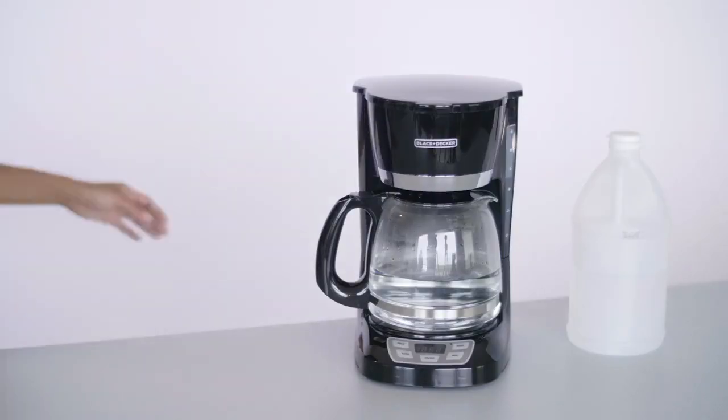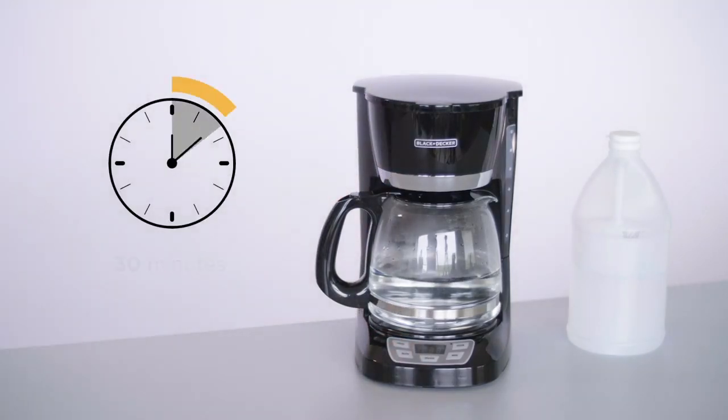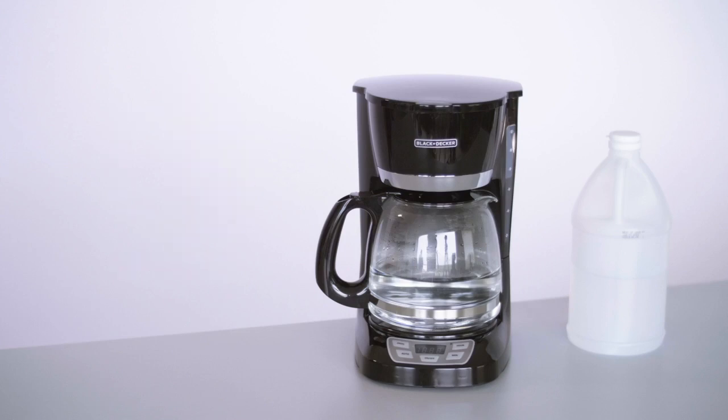When the carafe is about halfway full, turn off the coffee maker and let it sit for around 30 minutes. This allows the vinegar to break up mineral deposits for a thorough cleaning.